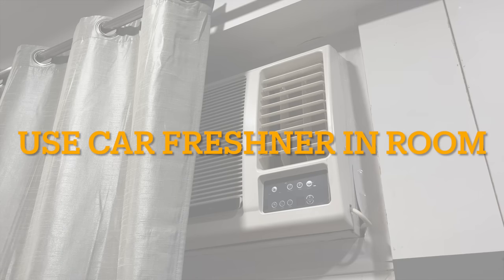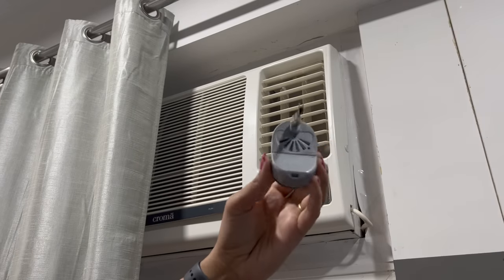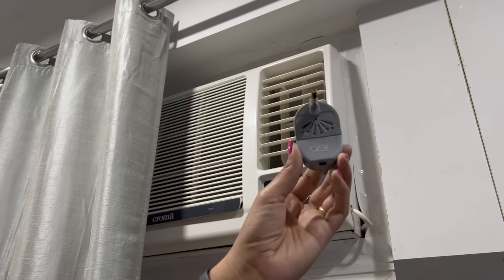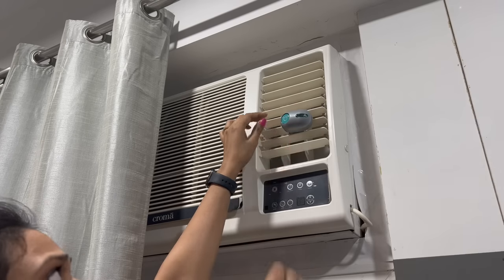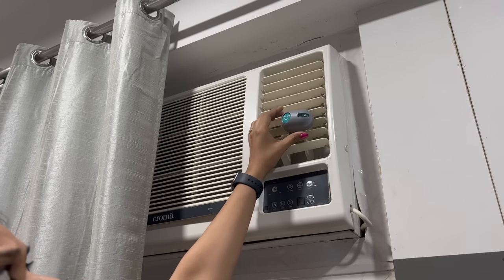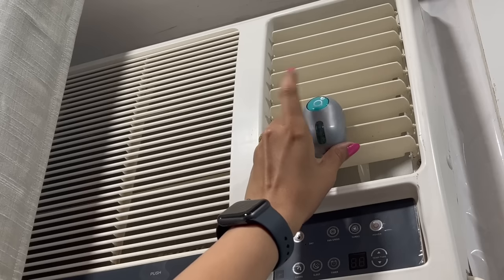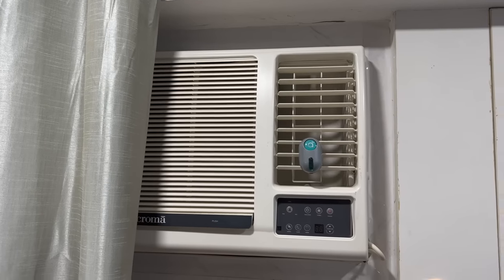Since AC season is on, I want to share a cool hack with you. This is a car freshener which we normally put on an AC vent in the car. In the same way, you can fit it exactly on the vent of your window or split AC. Therefore, when you turn on the AC, a good fragrance will come out and your room will always smell good.